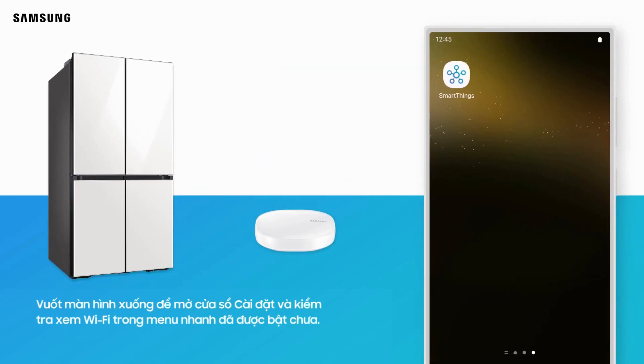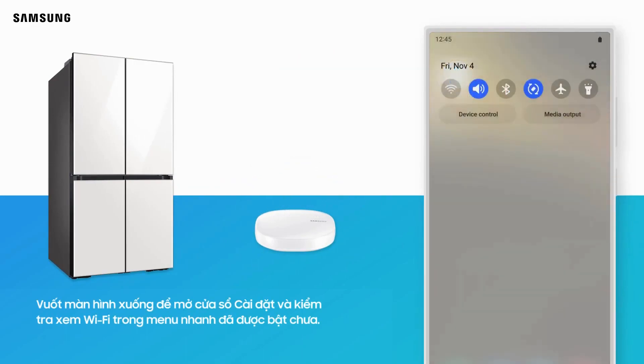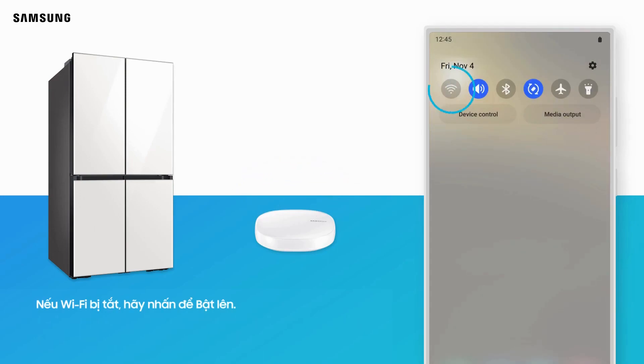Swipe down to open the Quick Settings panel and check that Wi-Fi is turned on. If Wi-Fi is disabled, tap its icon to turn it on.